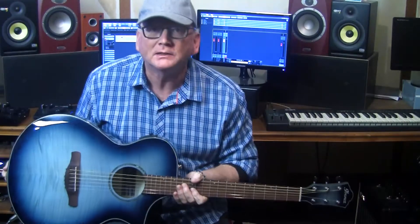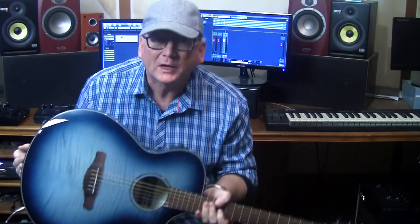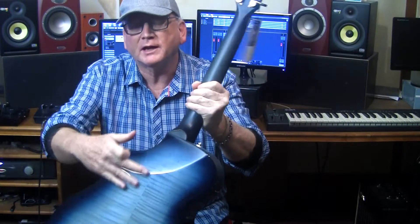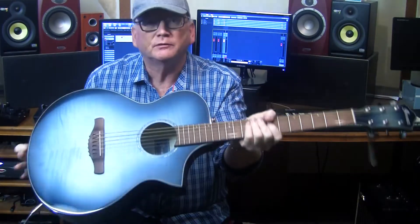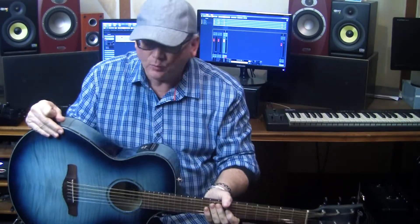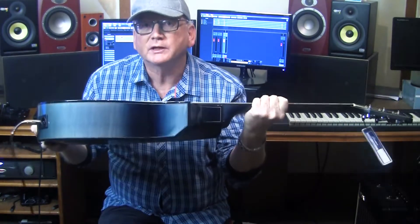Most of you know that Ibanez make quality guitars and the same applies to acoustics. I have this AEWC400 — AE obviously means acoustic electric. This finish is called Indigo Blue Burst and it's pretty spectacular. It's got a cutaway, the binding, the tuners are really amazing, and the maple top — the overall finish is incredible. It's got a Fishman pickup and Ibanez electronics as well, and I was a little concerned with the thin body about how this acoustic was going to sound.